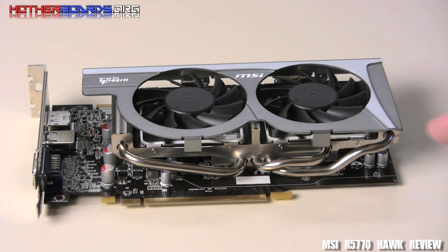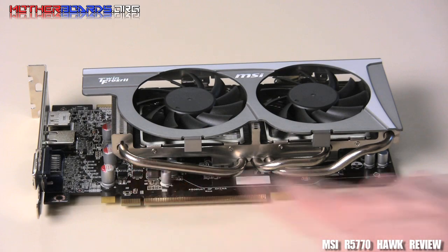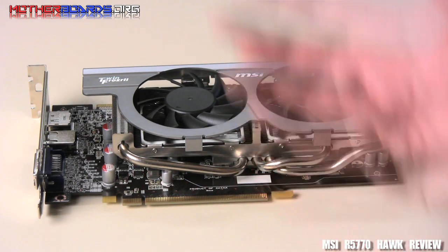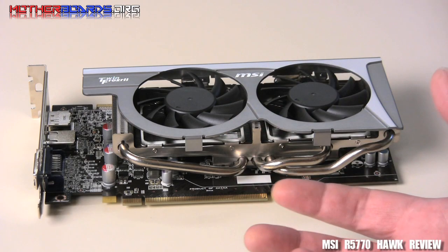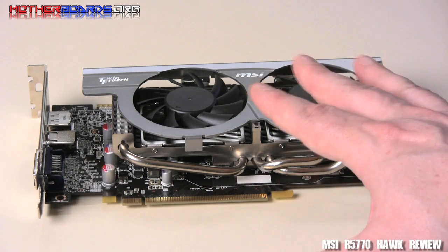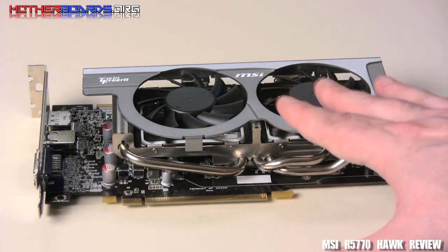Here we take a look at the R5770 card itself. Right off the bat, it has excellent cooling. Notice the fins and all the heat pipes here. What this does is it takes the card's heat and puts it into the pipes to extract the heat away from the GPU itself. We also have two fans here to help keep things cool by blowing fresh air across them.